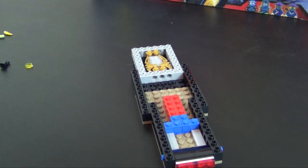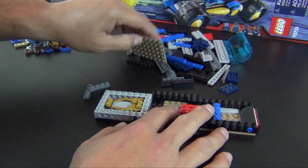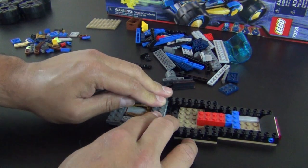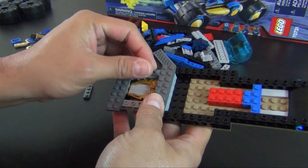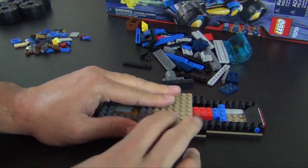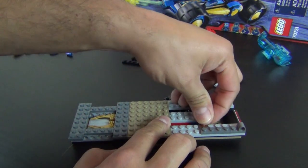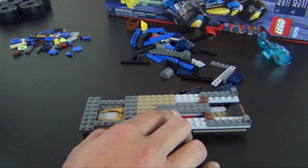We're on to instruction book two, which also begins the second bag of parts. Those pieces sandwich in the little blade piece so it is not going anywhere until we take this apart. We have a big plate that goes on top. Pretty easy little build right now — just a lot of stacking of plates. Carefully make sure you get the right colors and get them located in the right spots; that's really the only challenge at this point.